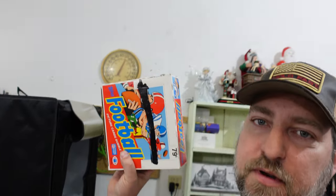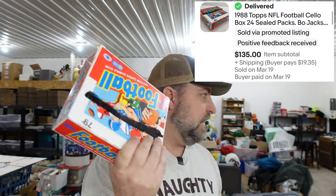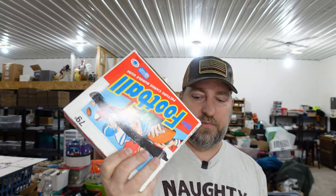We sold a 1988 box of football cards. These are all profit — they've been paid for for a while. We have these listed at $150 and we took an offer on these: $135 plus shipping.